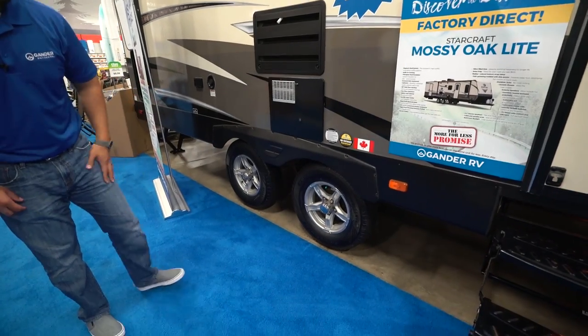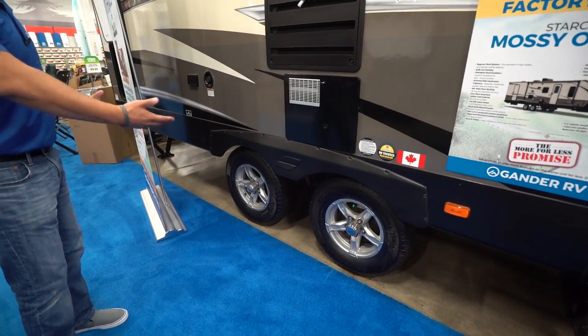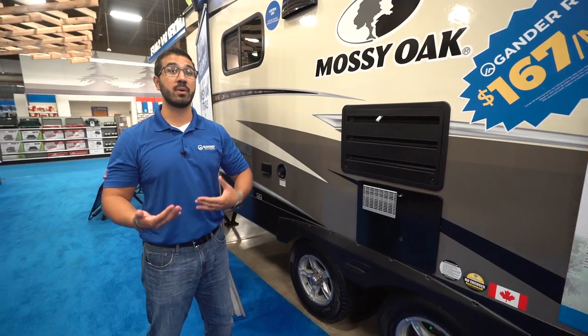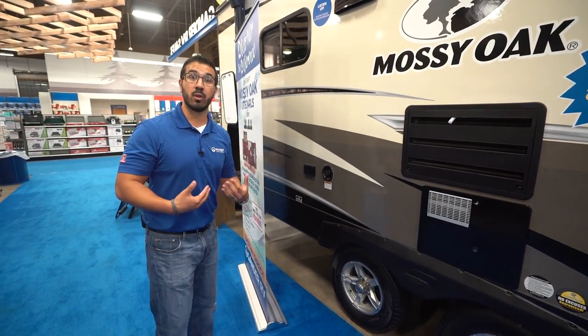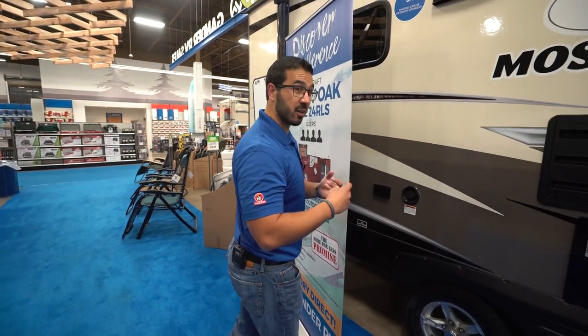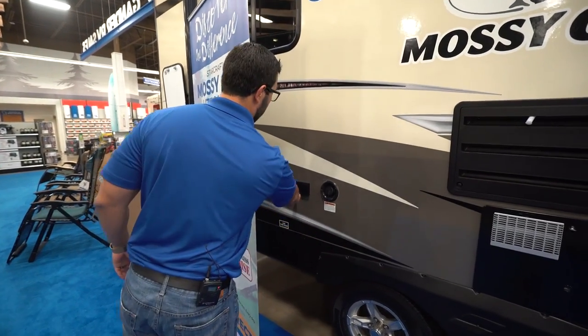This one also has gorgeous aluminum wheels. Something you can't see underneath is a fully enclosed and heated underbelly, so if you plan on camping later in the season when temps start dipping below freezing, as long as you're running the furnace inside it'll help prevent your tanks and lines from freezing up underneath.